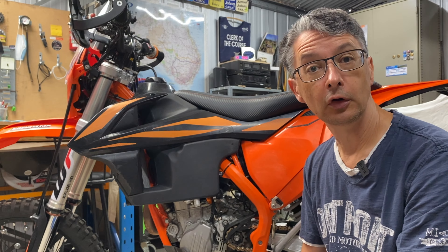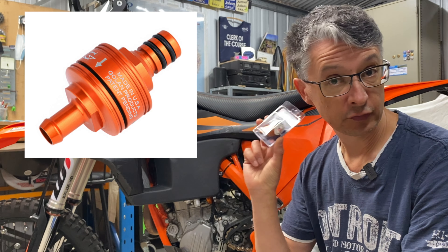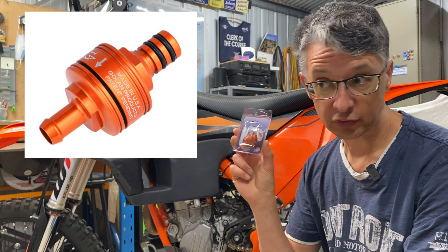Just recently the folks at Golan Products sent me their latest fuel filter. Full disclosure — they sent this to me. I didn't buy it, but this is going to be my honest opinion. They're not paying me to do this; they've just sent me the product to review.